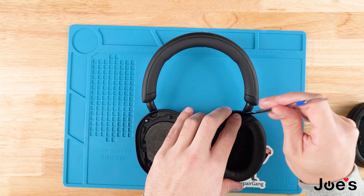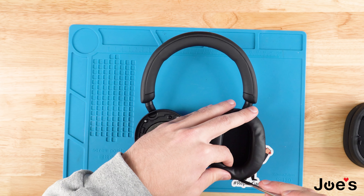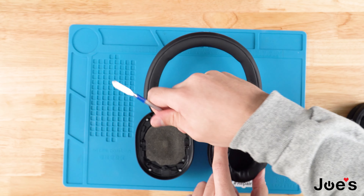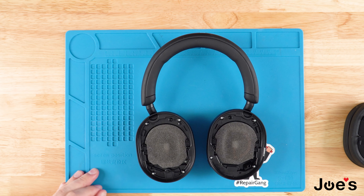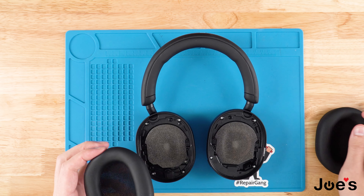Go ahead and set that aside. Once we've pried the ear pads off, we're going to take our new ear pads and go ahead and install them.